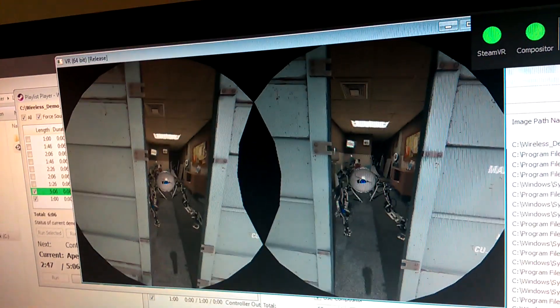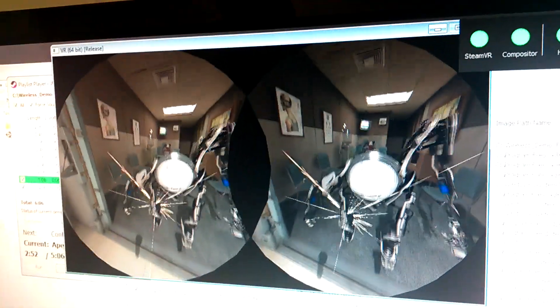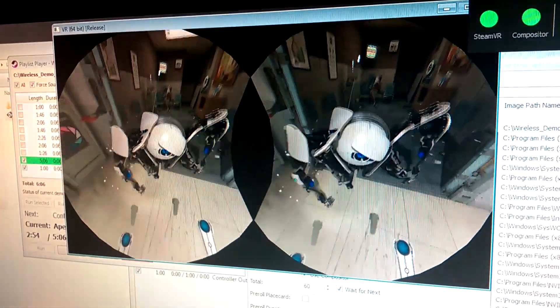While we'll move on to talking about specifics of the Aperture VR demo later in the video, we're going to start by covering some general information about SteamVR and the HTC Vive. Let's get to it!